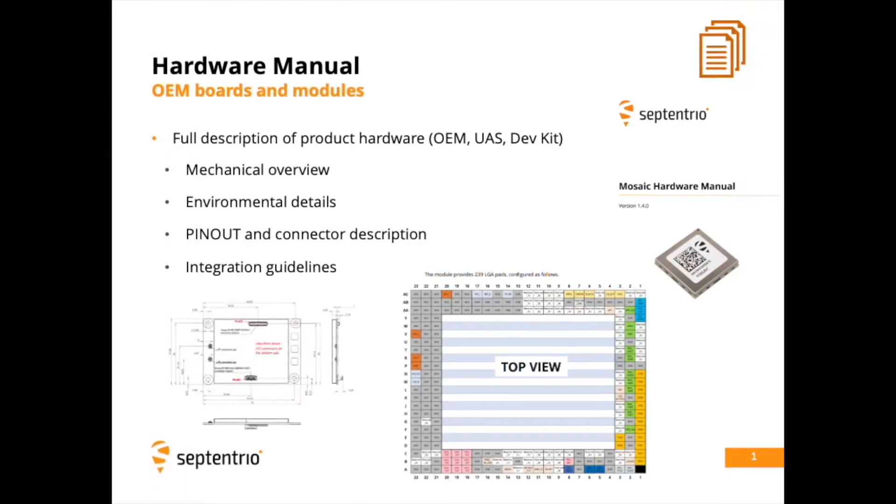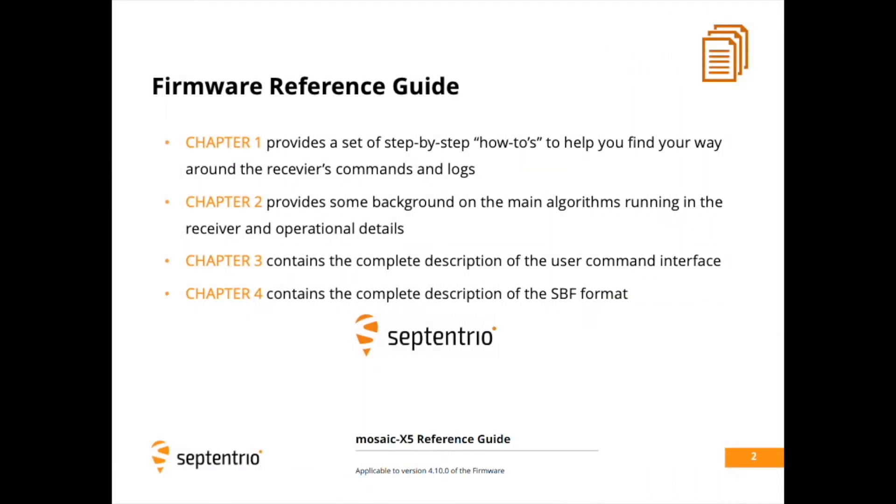Information on integration of your module can be found in the hardware manual. But where can you find that? It can be downloaded from our website.